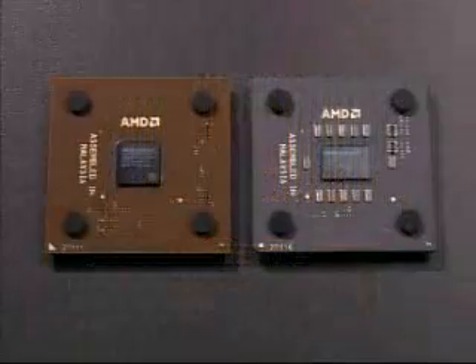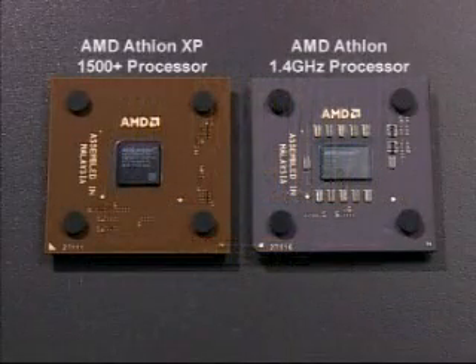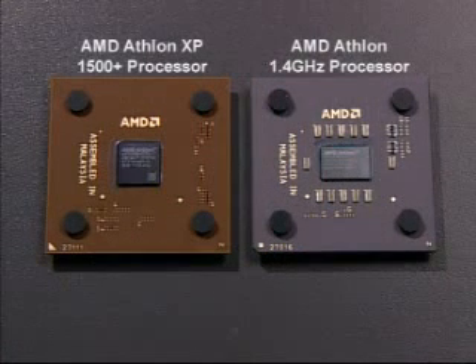It is vital that the correct heat sink is chosen for the processor speed. Different processors have different thermal requirements.